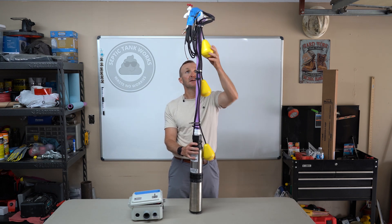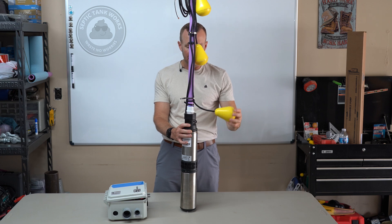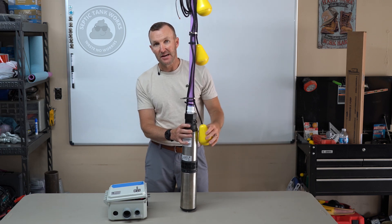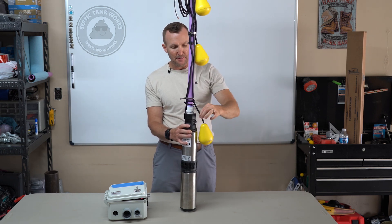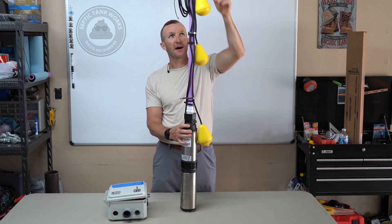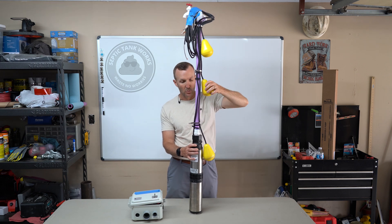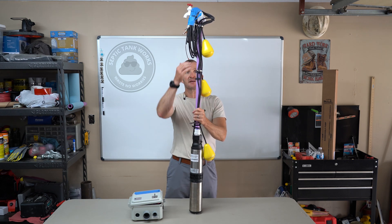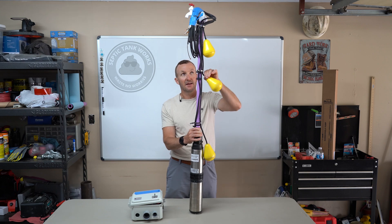The system has three floats in the line. This first float is what I call the timer float, and I like to think of it simply as a stoplight — green, yellow, red. I put green electric tape around this one, yellow around this one, and red around this one. You don't want to get confused about which float is where, because each is wired to the box to function a certain way. So if you go to repair this yourself and take these loose, mark each one green, yellow, red.